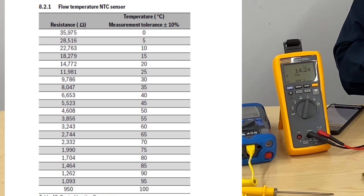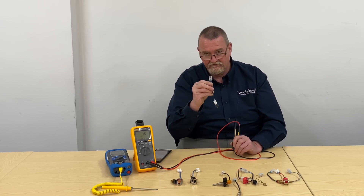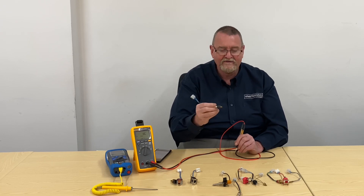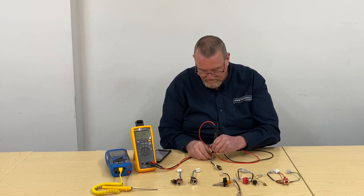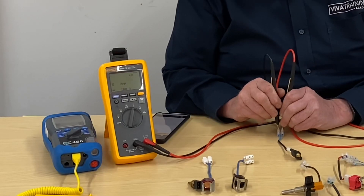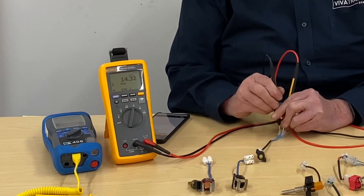This one is out of a Remeha and also the latest Baxi range of heat-only boilers. It sits in a dry pocket and is a 12,000 ohm at 25 degrees thermistor. Testing it, I'm getting 14.3k — not much different from the Worcester one — so it's within the tolerance of a 12,000 ohm thermistor.